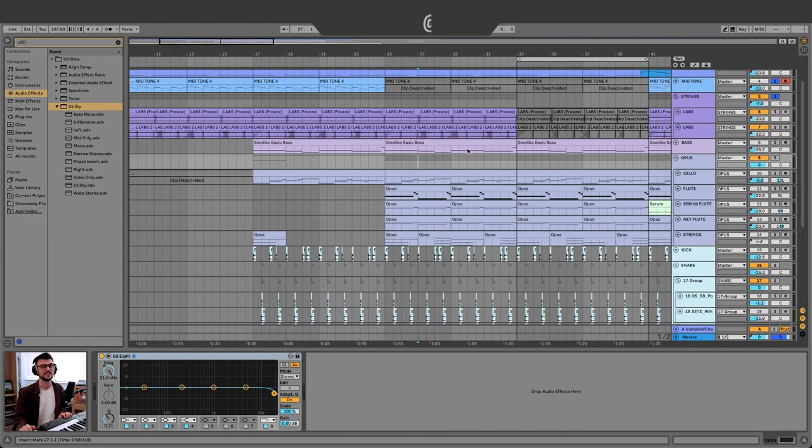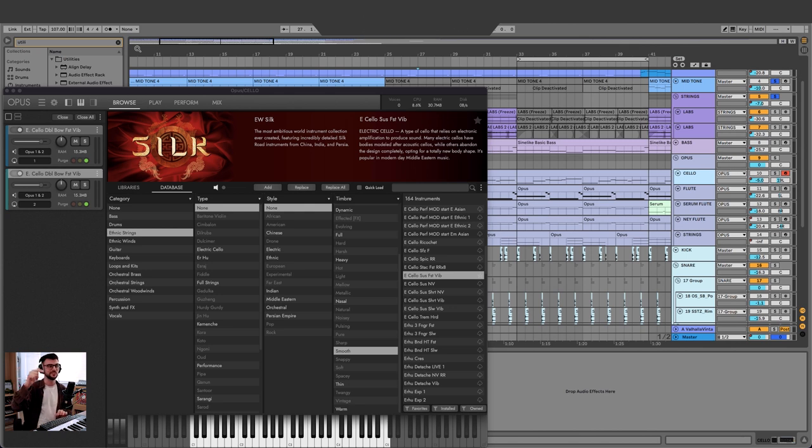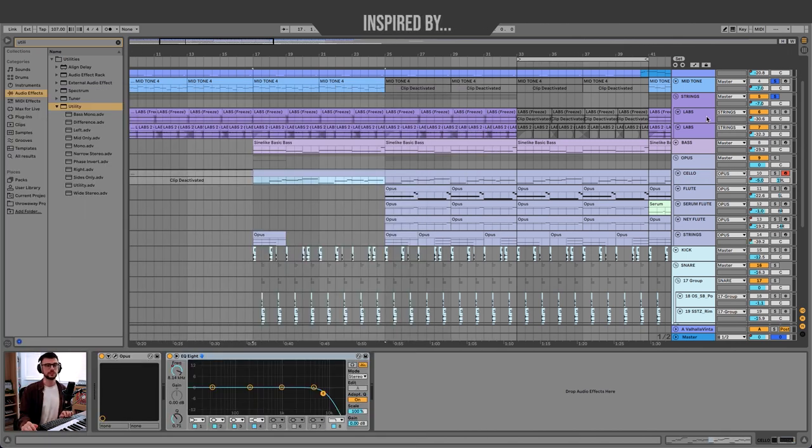Alright, so finally on to the exciting bit. You don't have to use Opus or the East West strings that I'm using — truth be told I'm just trying to get my money's worth before the month is up. They're a fantastic string library; if you're looking for realistic sounds from all over the globe they're definitely the ones to go for, but I just don't understand how anybody affords £35 a month. East West, if you want to sponsor a video I would be more than happy to use your samples more often. You can get away with the effect I'm going to show you with the free Labs instruments or any preset sound — I would try to go with something more realistic than just a cheap synth string.